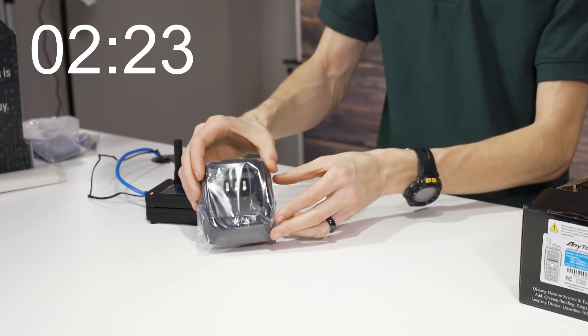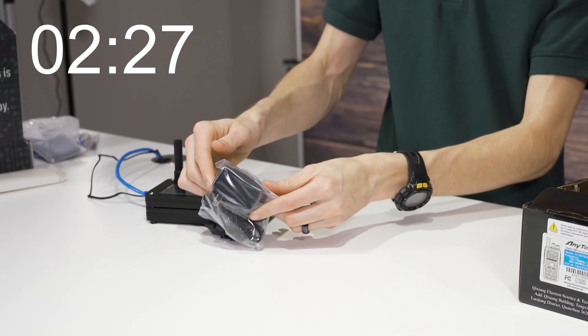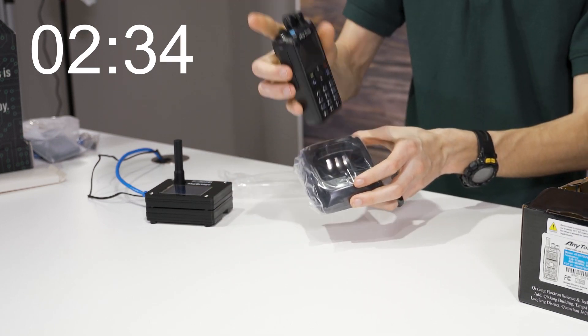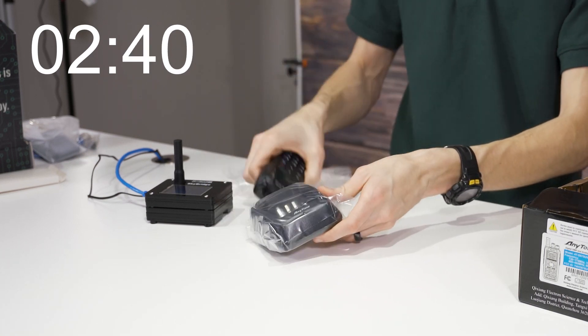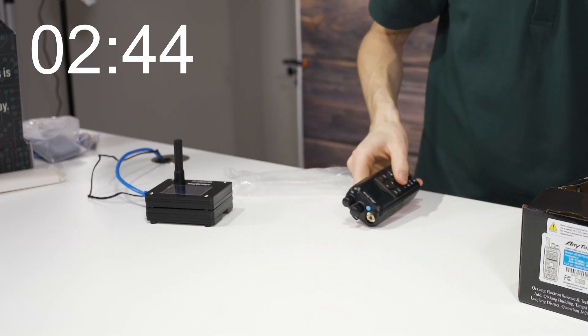Then we have our battery charger. One of the neat things with the battery charger is you can charge the radio with the battery, or you can charge the battery separately. I like to have an extra battery, so I just have it on the charger — and then whenever this one dies, I just go inside, swap it out, and I'm back on the road.